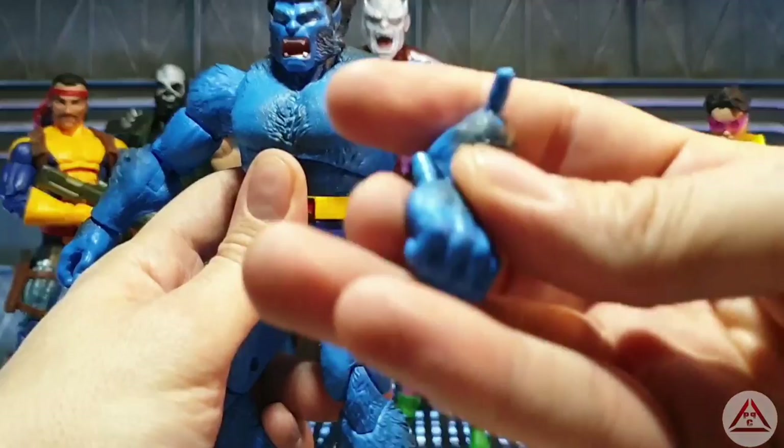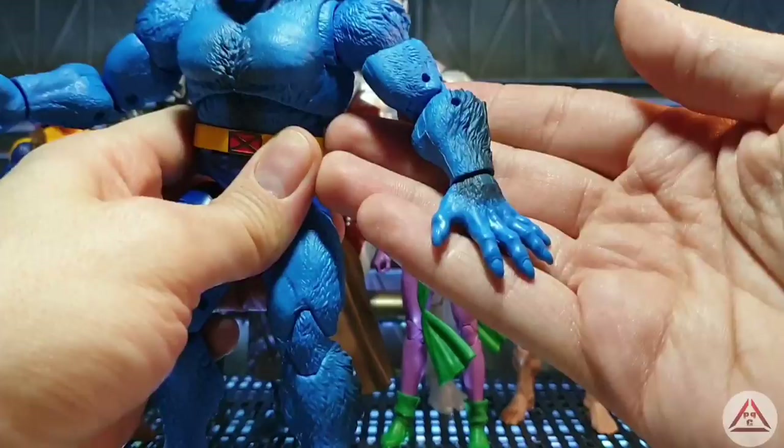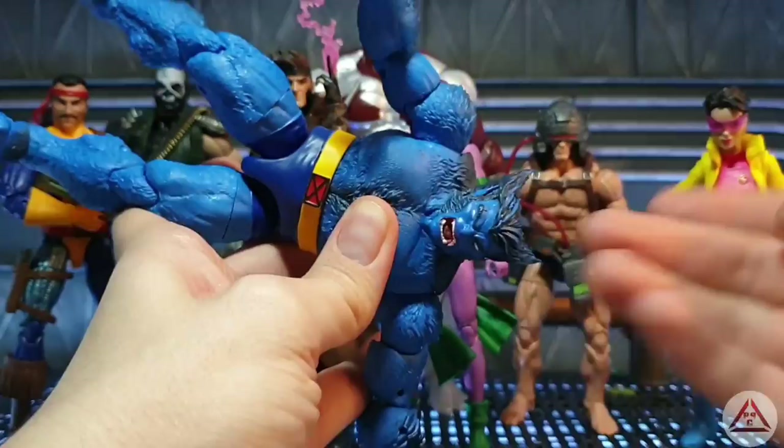Accessory-wise, all he comes with is some alternate hands. So you get a fist and a sort of open claw hand. Hand-wise, we also get a semi-open hand and a flat hand — which is obviously where the balance comes in. As you can see, everyone's trying to cop the balancing act pose and he does do it. I'll put a picture up — convinced, it does do it.